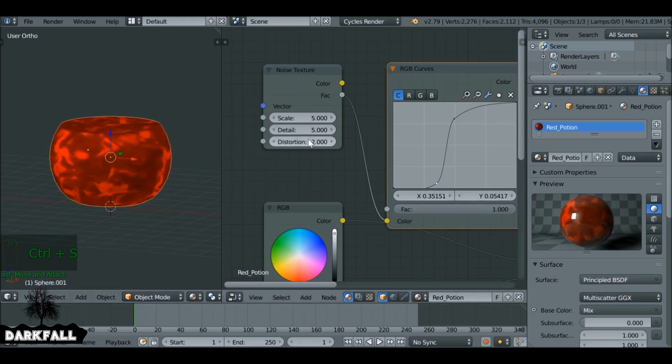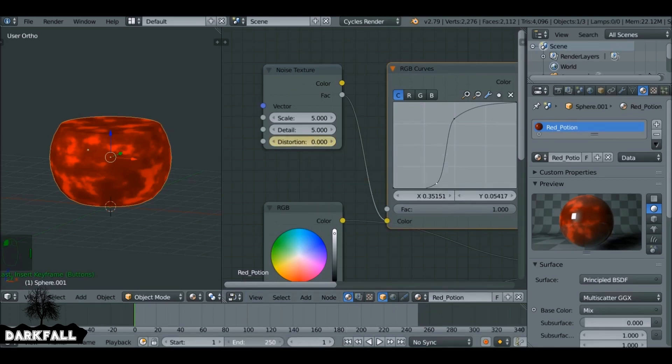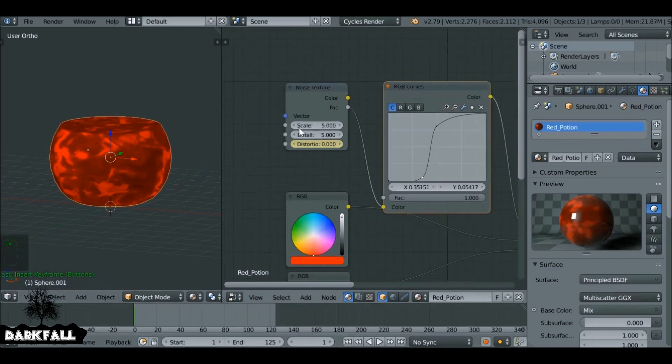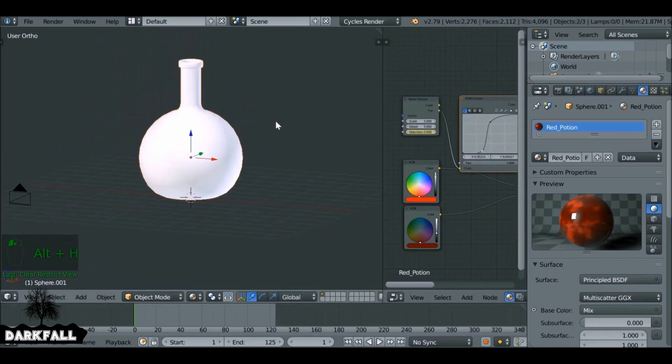Let's do that now. Ctrl+S to save. Set the distortion back to 0, and since we're already on frame 1, hover over this value and press I to add a keyframe. Set the end frame — I'm just going to use half of the timeline. Jump to the end frame and give the distortion a value of 2, though you can play around with these values depending on how much you want it to distort. Hover over distortion and press I to add a keyframe. It's now distorting. If you want this to be at constant speed, go to the curves and vectorize the curve.